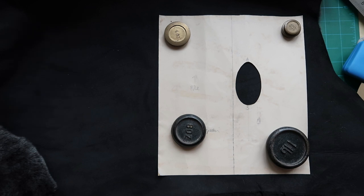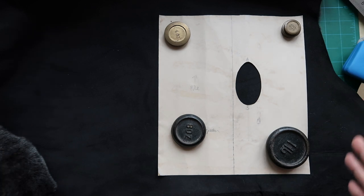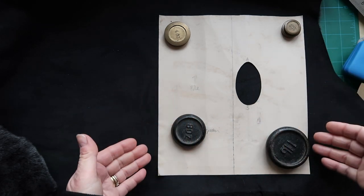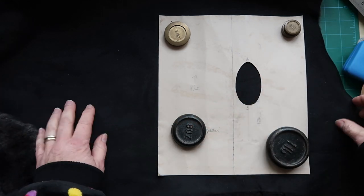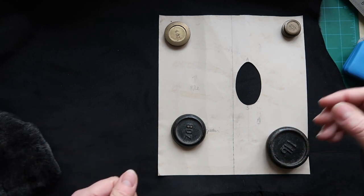I'm making sure the short side is facing me, the pile direction is correct, and I've placed the pattern so the stretch goes across the hand. It's not a big amount of stretch but it's enough to help with getting the glove on and off.